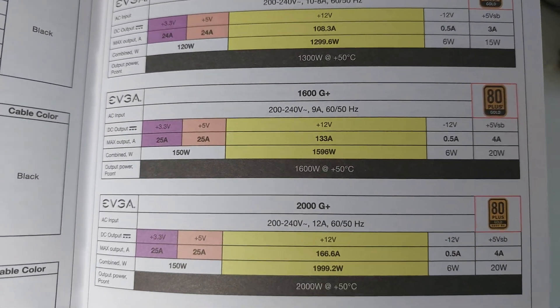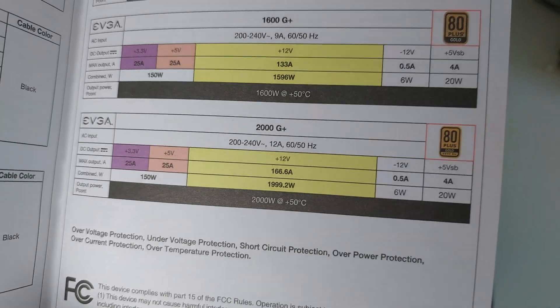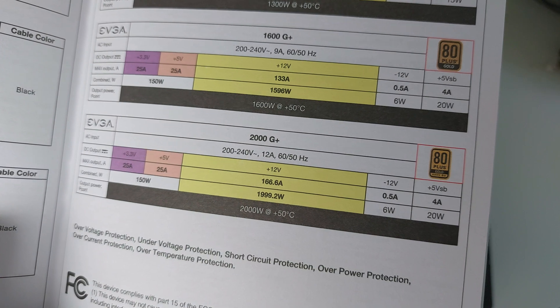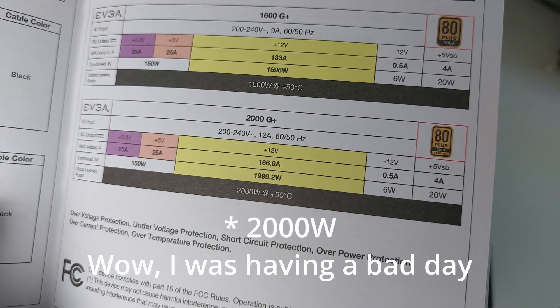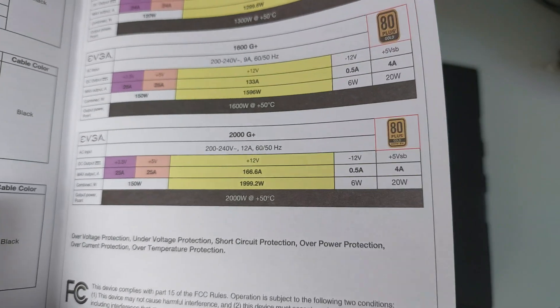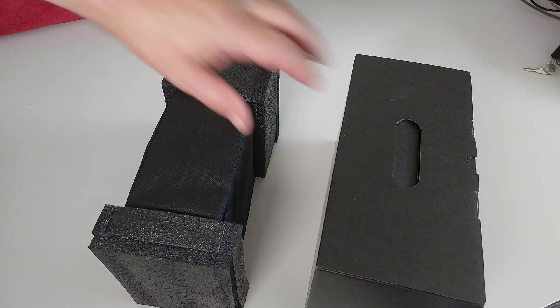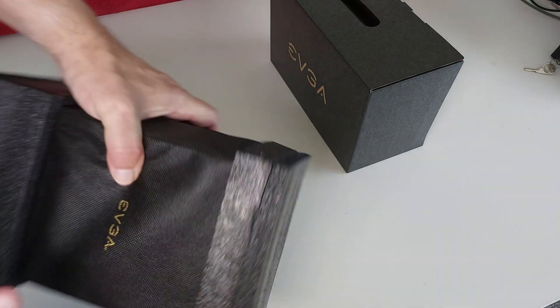There's also general information on the specs. It can basically pump out 166 amps on the 12-volt rail — just under 2000 watts on that rail. Then it goes into another language. Let's take a look at the main power supply itself.